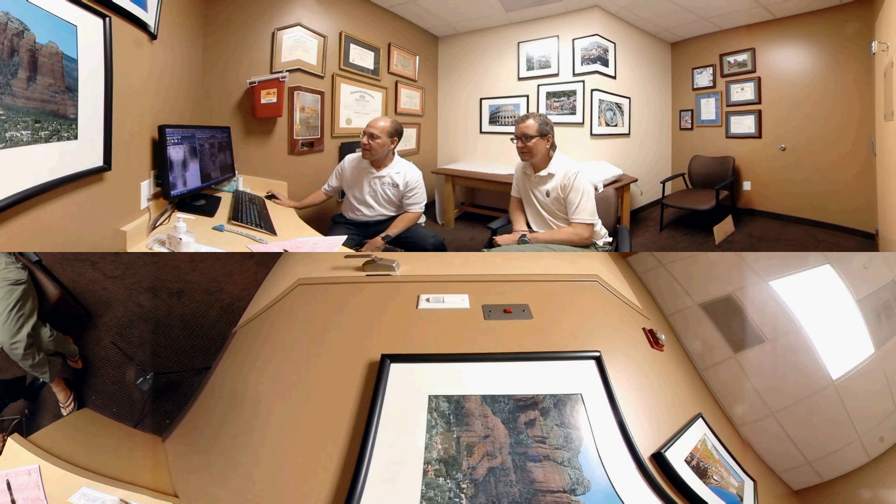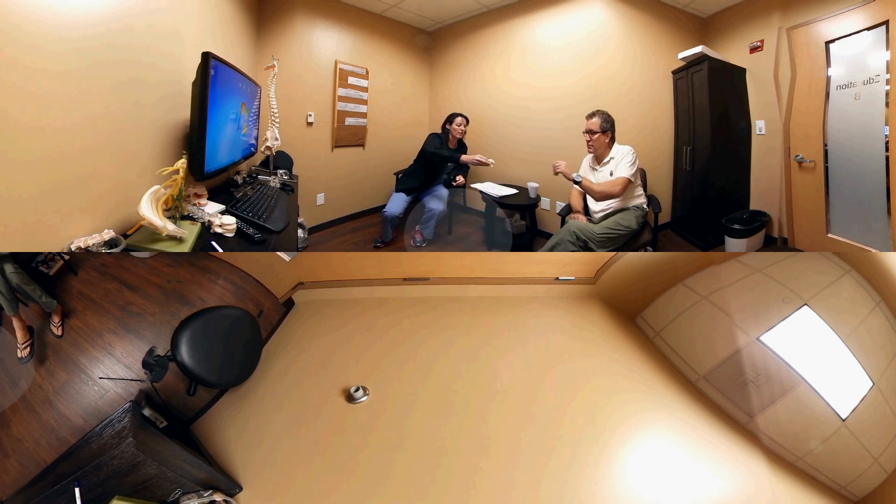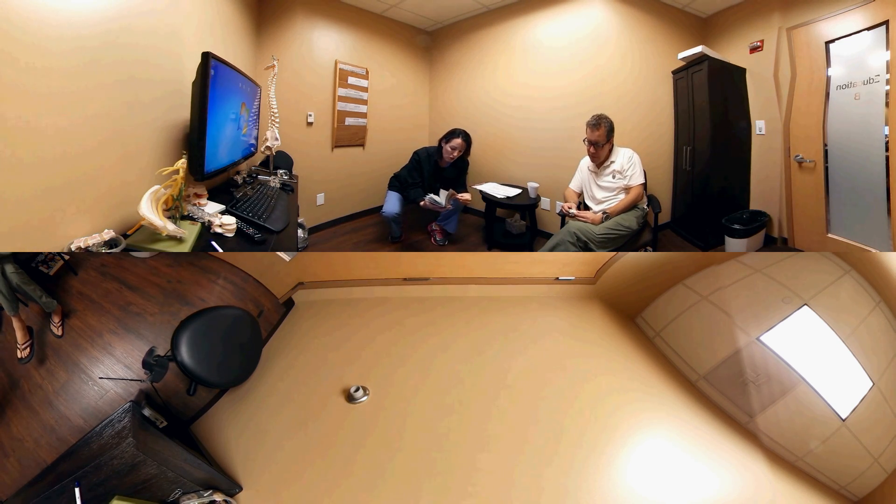Feel free to take your finger and move it across the screen to see other parts of the visual images. What I'm doing here is going over the x-rays. Each patient, after I speak to them, will also go through an educational process where they'll sit down with one of our nurses to make certain they have a clear understanding of the surgery itself.